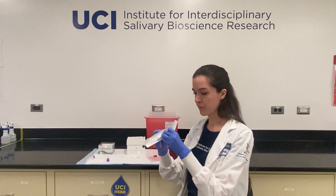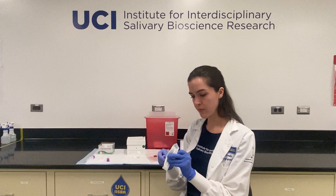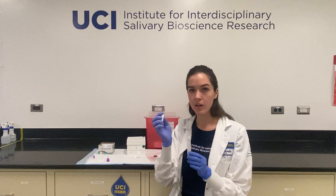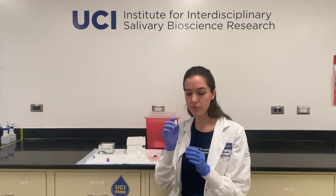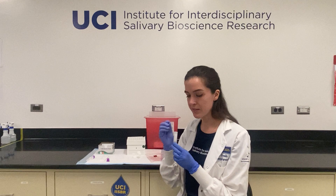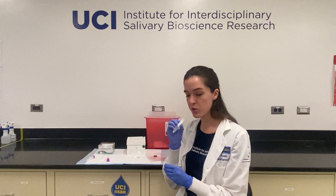You'll open up your swab and then place it underneath your tongue. Your study instructions should tell you how long to keep it underneath your tongue. You should be careful not to bite or chew on the swab as this could affect how much your swab can absorb. After enough time has elapsed, you'll want to either with clean hands take your swab and put it into the basket of the tube, or using your tongue gently guide the swab from underneath your tongue into the tube.